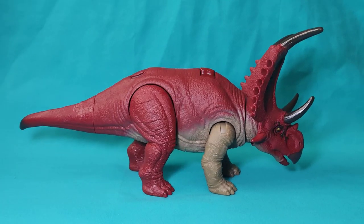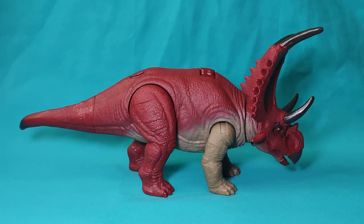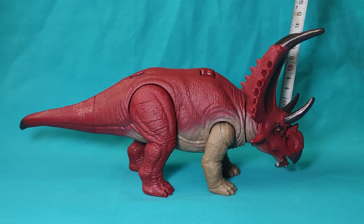The Diablo Ceratops figure, once out of its packaging, looks really good and has quite good dimensions — an approximate length of 30 centimeters and an approximate height of around 13 centimeters.